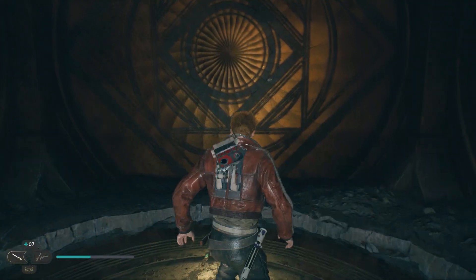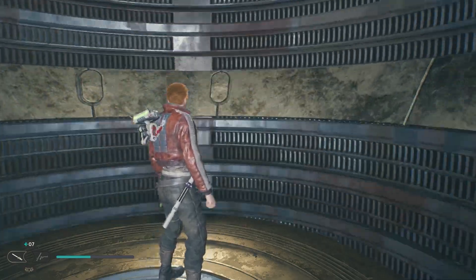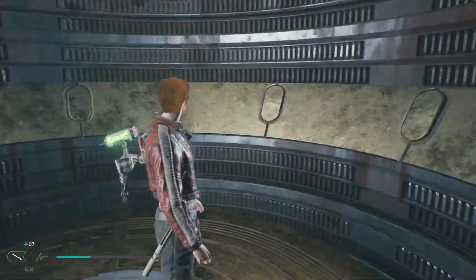Hello everyone, Johnny Hurricane here from GamersHeroes.com and today we're going to go over how to get through the Chamber of Detachment in Jedi Survivor. Let's get started.